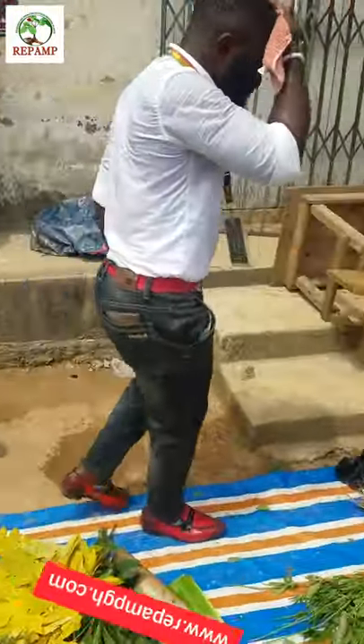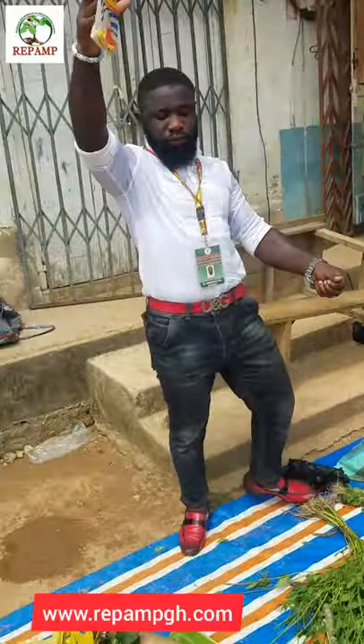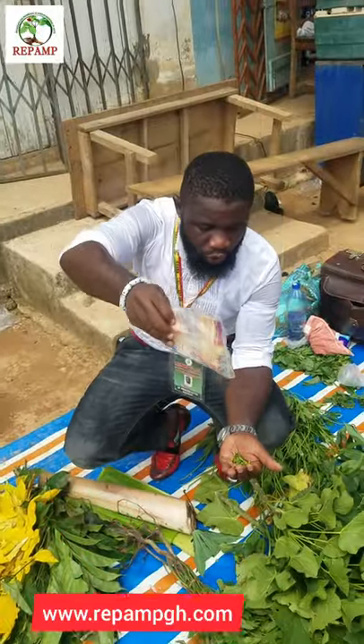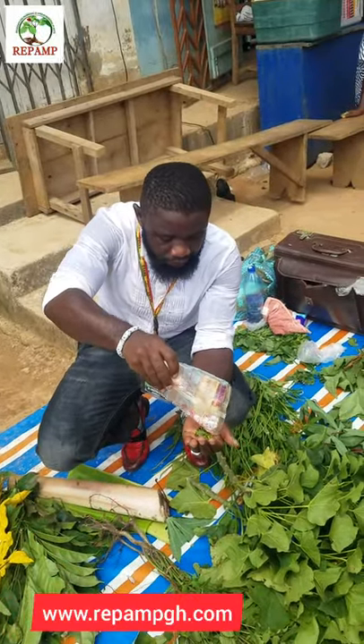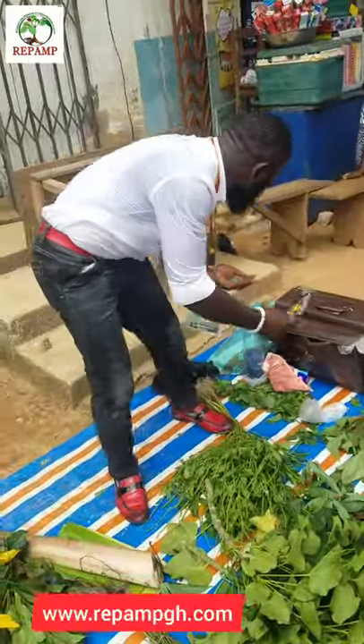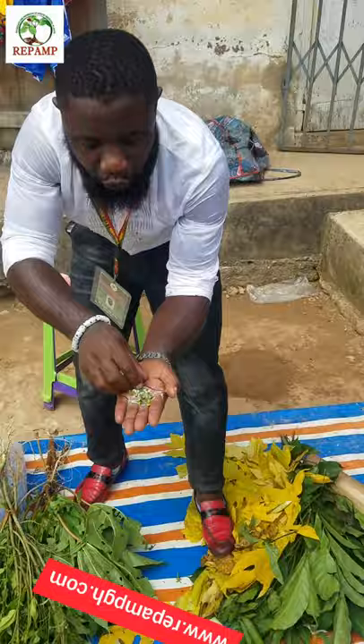Then you get a kitchen saw. Pick up the saw, pick up the plant, and carry the saw. You act together with the plant like this. For menstrual issues in a woman, for white discharge, and for gonorrhea infection in a man — this is the solution for gonorrhea infection.